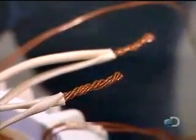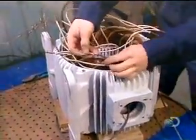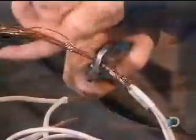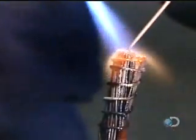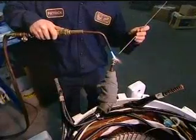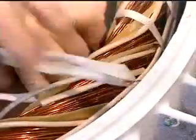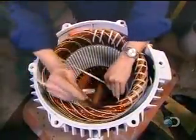They group the insulated wires into large power cables. The number of wires per cable varies according to the speed and voltage of the motor. They solder the grouped wires together, then insulate the cables. Some are tucked inside the stator while others are left accessible to be attached to a power source when the motor is installed.